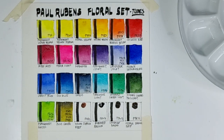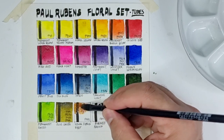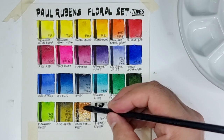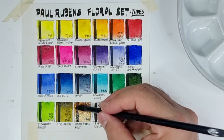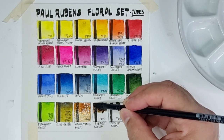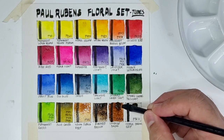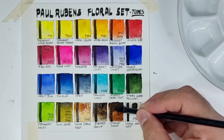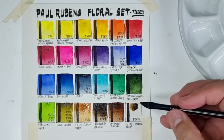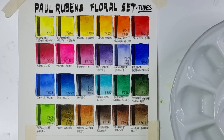Now let's proceed to Yellow Sienna using PY42, which looks like a combination of PBr7 and PY42. I double-checked all other colors and what I've written is correct except for the Olive Green — they may have updated their formula. Here is Burnt Brown using PBr7, the darkest brown. Next is Vandyke Brown also using PBr7 — their Vandyke Brown looks more like a burnt umber or even lighter.